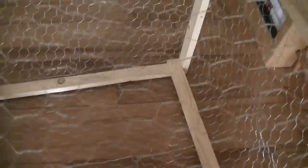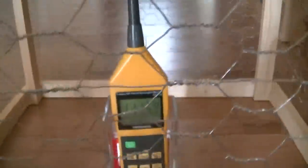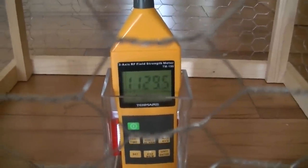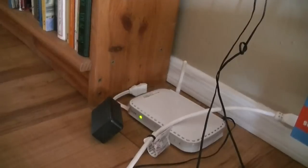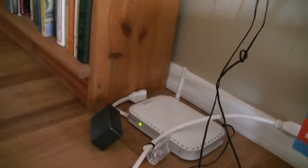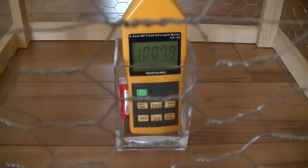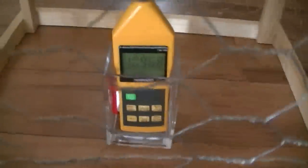Let's put the meter in the cage — this cage is currently ungrounded. Our value has gone up a little bit with it being inside the cage, and our wireless adapter is over there. Let's ground the cage and see what happens — watch the meter.